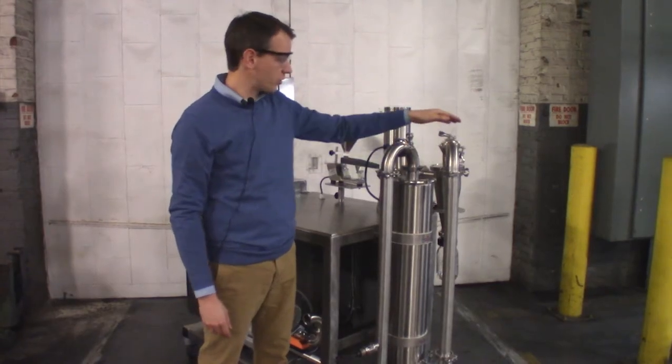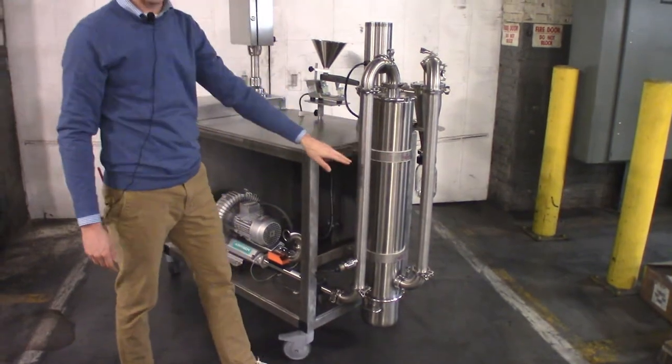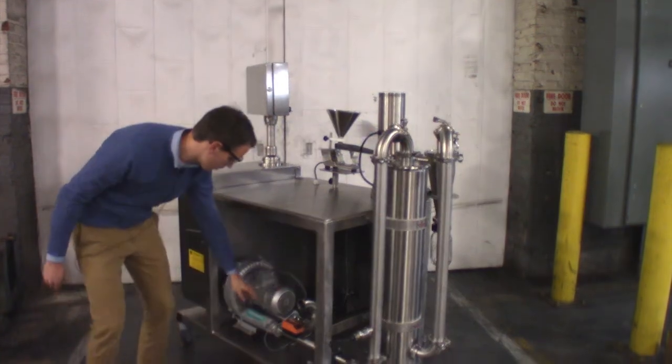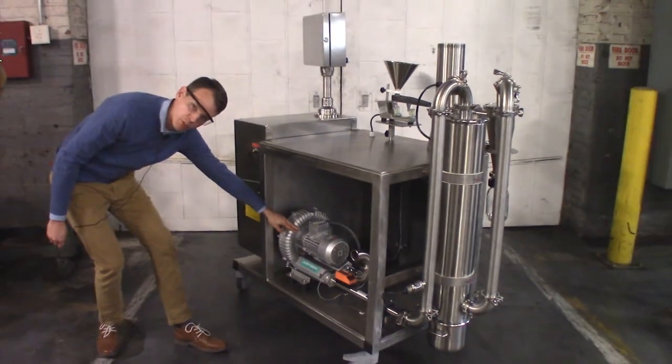The air exits the cyclone here and enters the filter bag, which is here. The filter bag collects any fine particulate that the cyclone does not collect. Once the air has been filtered, it's carried along to the blower here, which provides the suction that allows the unit to operate.